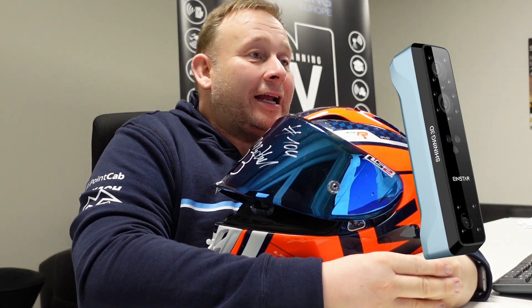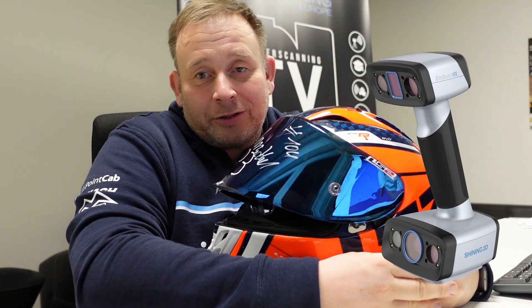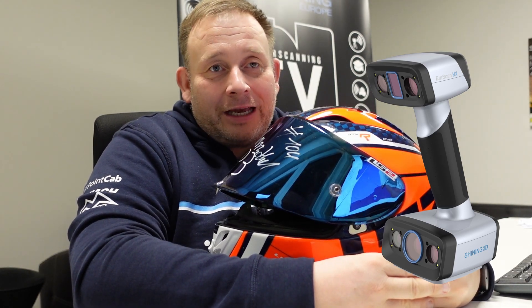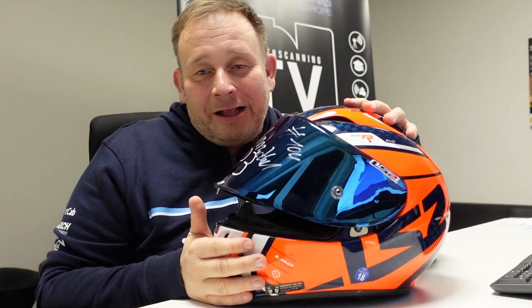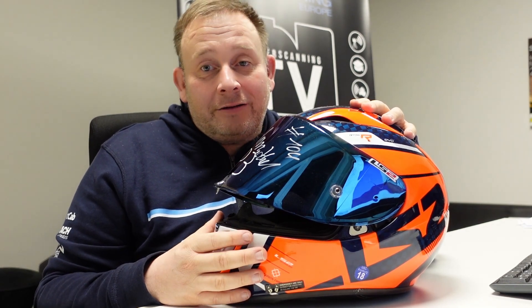Hi, Eric here from Laserscan TV. In this episode, we had the idea to compare the new scanner from Shining — the Einstar Scanner, which is the entry market scanner for around $1,000 — compared to the $10,000 Shining HX Scanner. We are scanning a part of a race motorcycle, and if you are interested in which part and what the comparison results are, stay tuned.